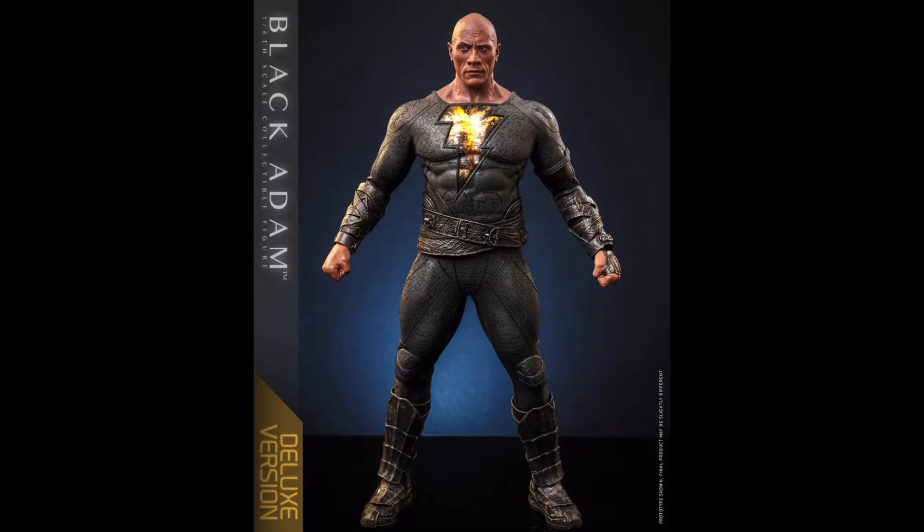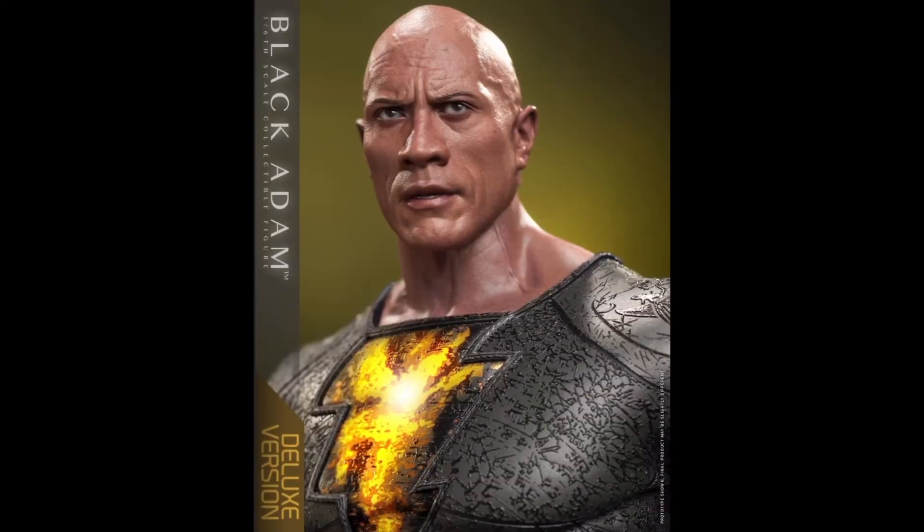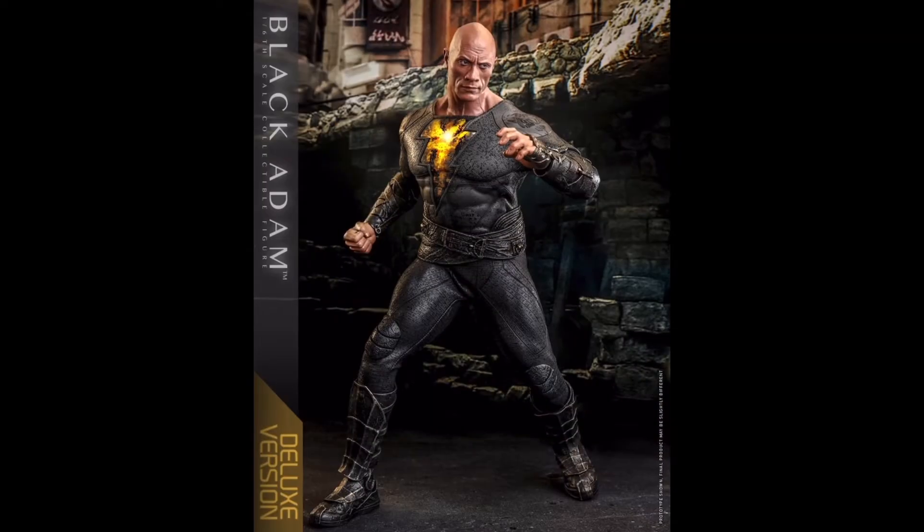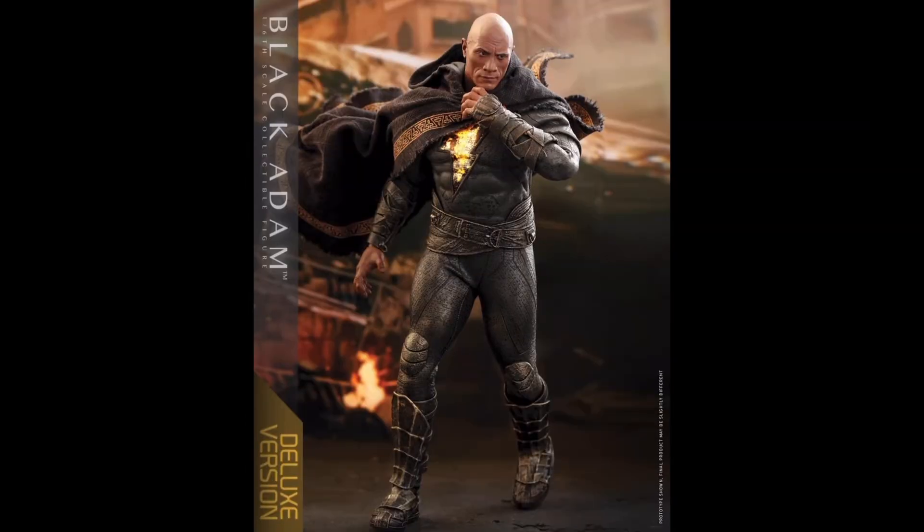Now looking at the suit, again really incredible level of detailing that Hot Toys achieved. The suit has some great texture and some really fine raised detailing throughout, and it's not uniform — it varies throughout, which is kind of nice. Hot Toys has also created a new body which matches The Rock's build and is very screen accurate. Overall the figure just looks great and has the right proportions — he does look like a stocky figure, as he should.